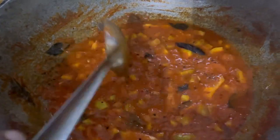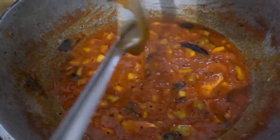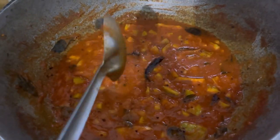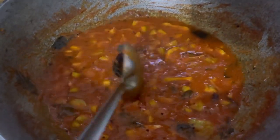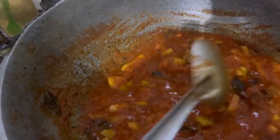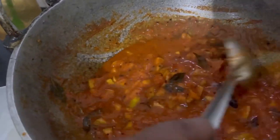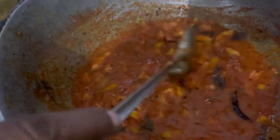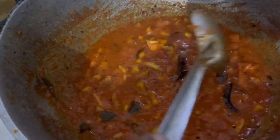We'll use it in the fridge. You can use it in the fridge. Now we use the onions. I'm going to try the onions to make it easier. I don't know the onions. This is a good thing.